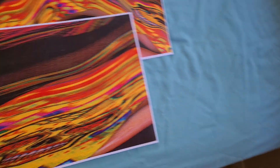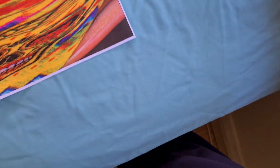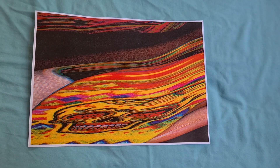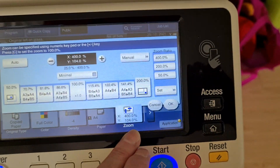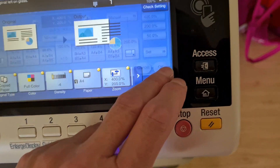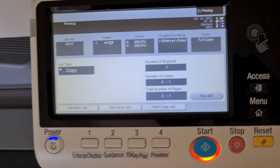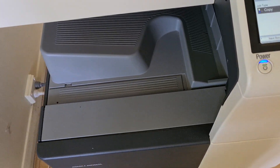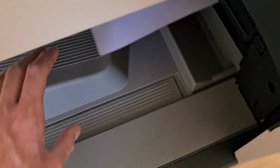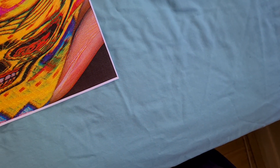That's too stretched — that looks rubbish. Unless we can enlarge it vertically as well, that could look quite interesting. If we vertically enlarge 200% for vertical, let's see how that runs. Yeah, that looks more interesting — it looks better actually. I think that's a good size overall.